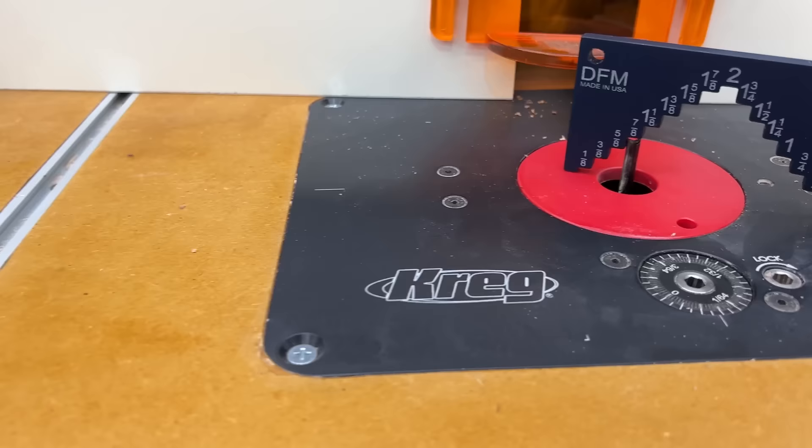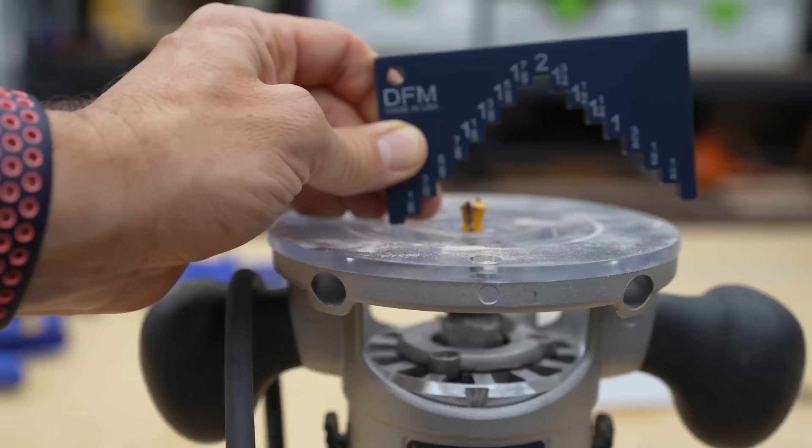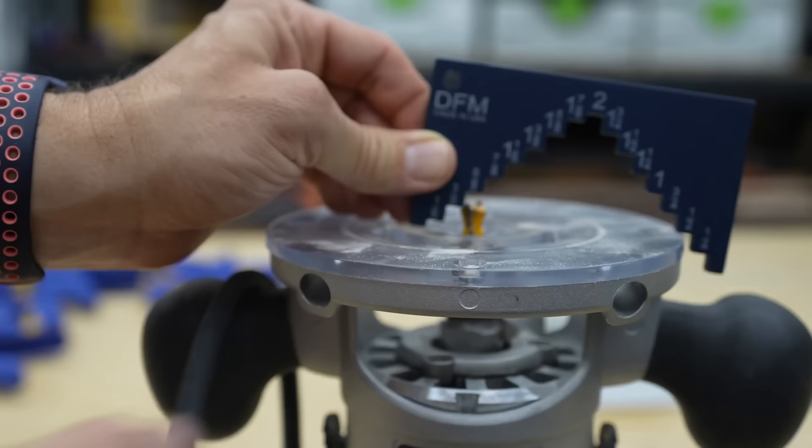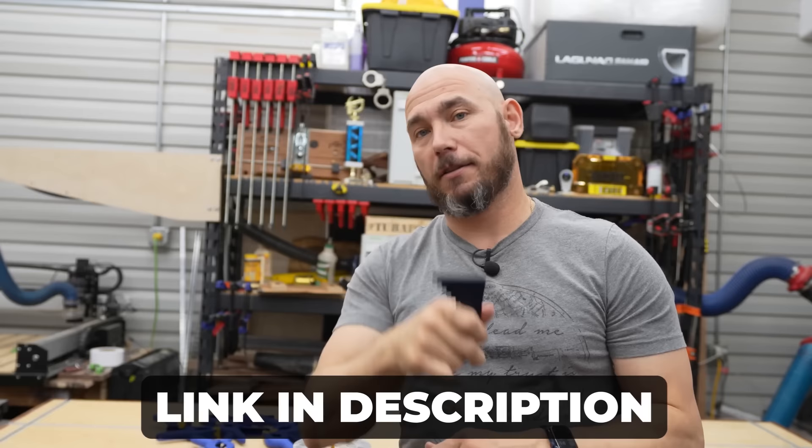You can also use it at the router table to set the depth of your bits from one-eighth all the way to two inches. You can use it on a fixed base router to set depth as well, though it can fall off the edge and not hold square — it's not the best for that but will work in a pinch. DFM tools are made in the USA if you'd like to support USA-owned and operating companies.